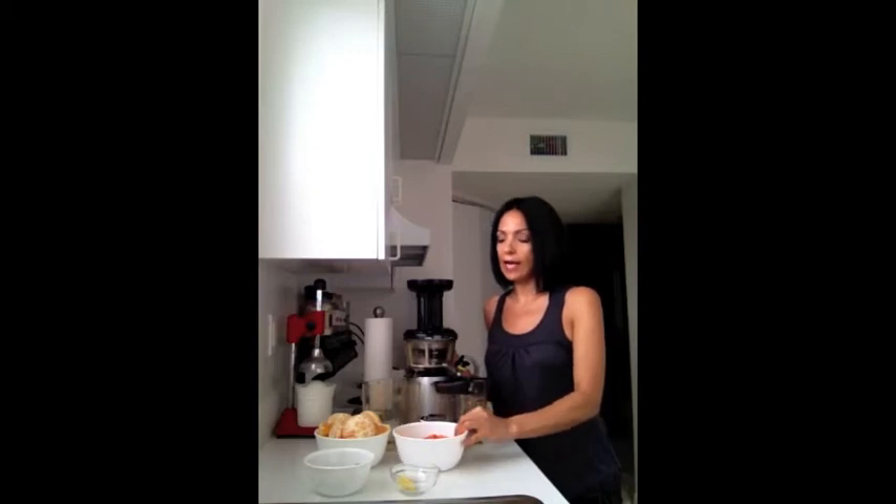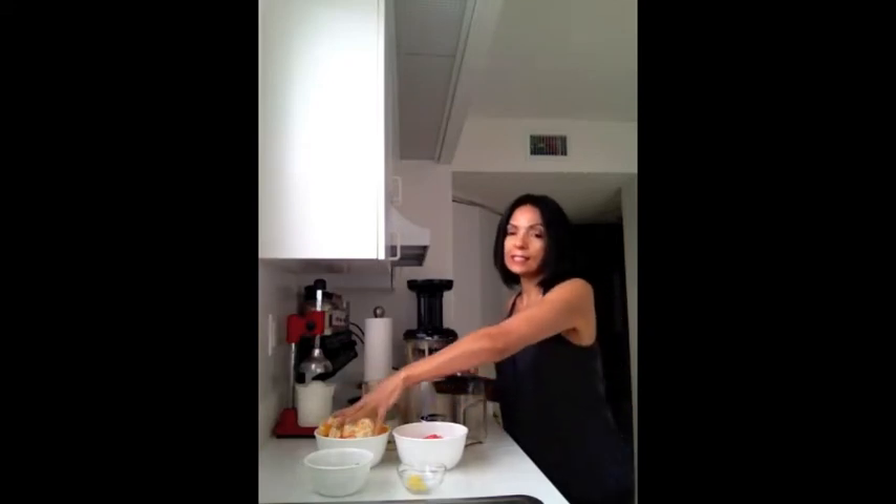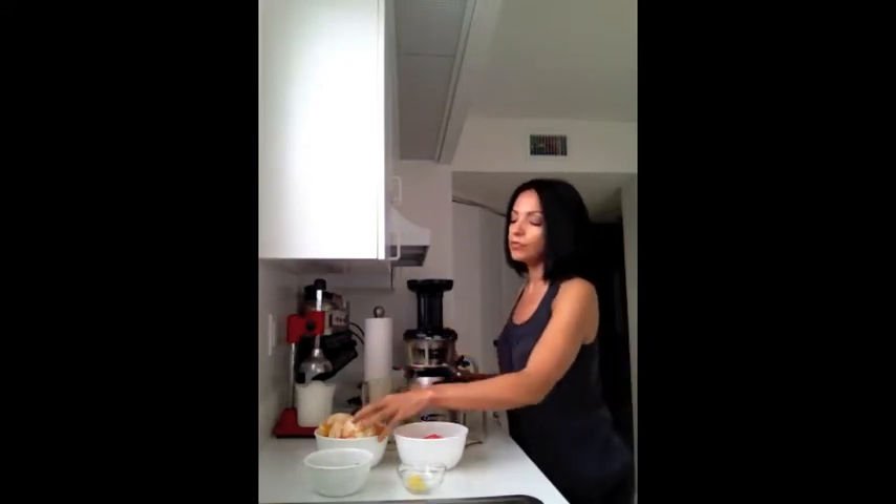I'm going to use my leftover carrots because it's an orange drink, so I want to keep it in the same color. And like always, I always add ginger for that kick — and not adding lime because this is an alkalizing fruit. Let's get started.